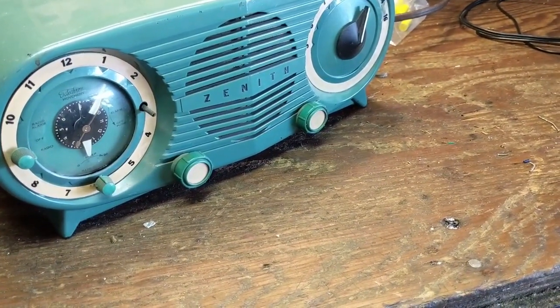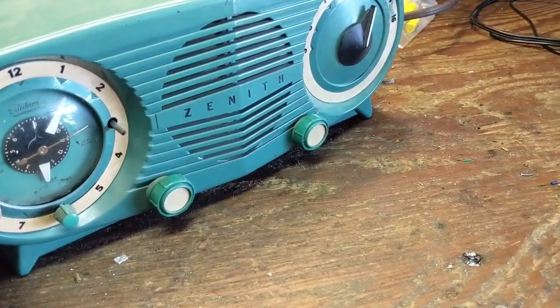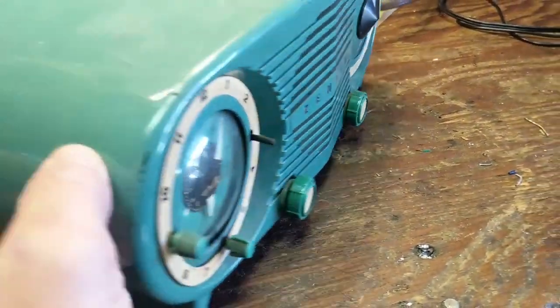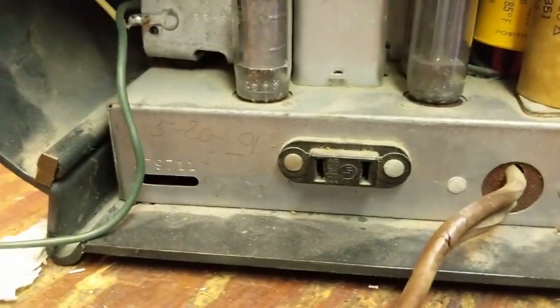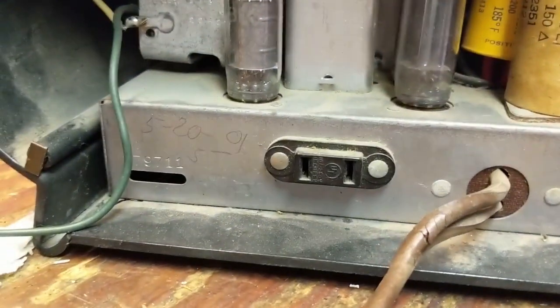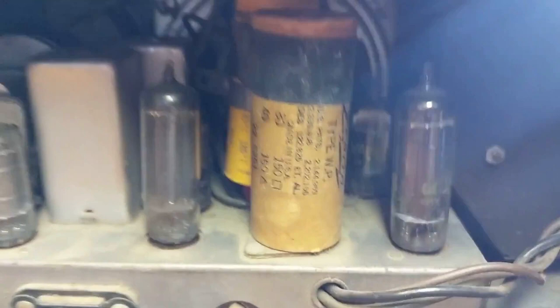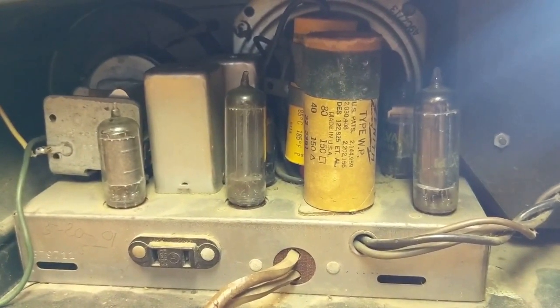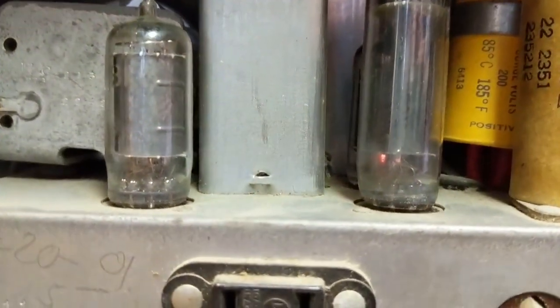You really should bring these up on a variac — I usually don't, so sue me. Turn it to radio, turn the volume up a little bit. Look in the back and see if we get any filaments glowing. I'm not exactly seeing any. Sometimes these switches can be a little wonky — let me work the switch back and forth a few times. Okay yeah, the switch is dirty. I'm seeing filaments now.